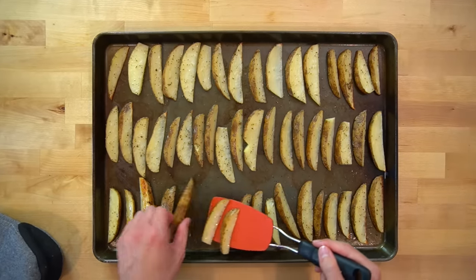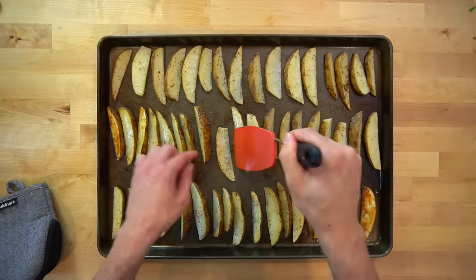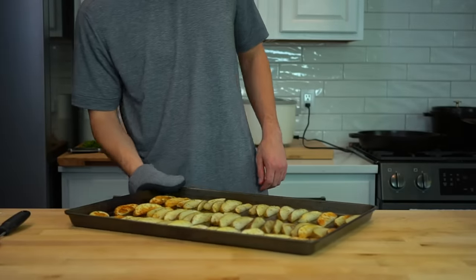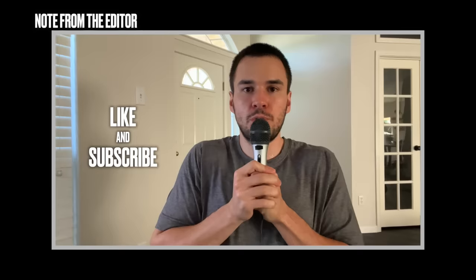If you're cooking the potato wedges and meatballs in the oven at the same time, I'd recommend having the potatoes on the bottom-most shelf. Keeping them on the bottom shelf prevents them from being subjected to steam from the meatballs, allowing them to brown more easily. These will go back in for another 5 to 10 minutes to finish up. If you're watching this video, go hit the like button and subscribe.